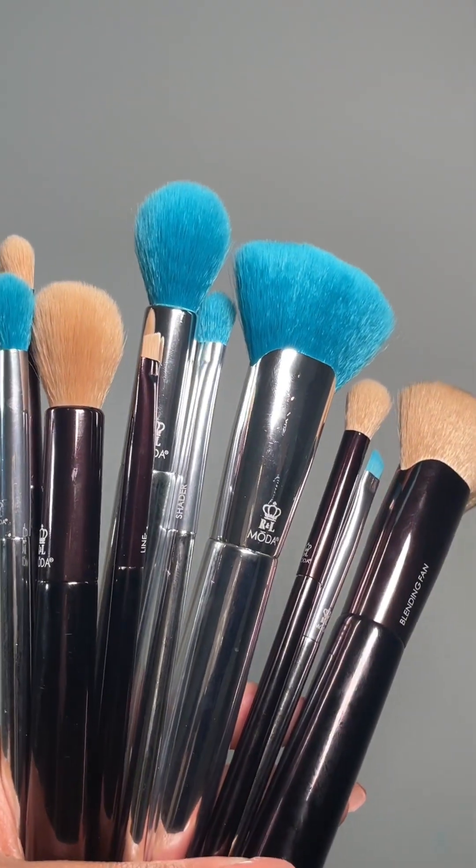To say that I love the heavy metal face kits is a complete understatement — I am obsessed with how they feel in my hand. Be sure to pick up one or both of these beautiful bold metallic brush sets today.